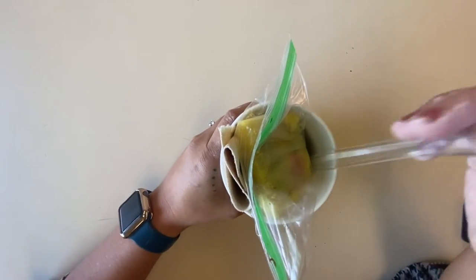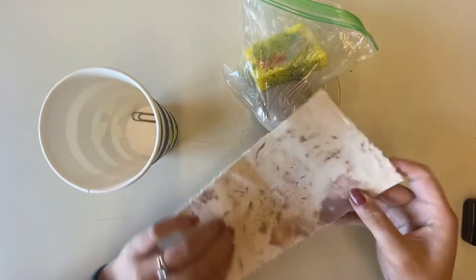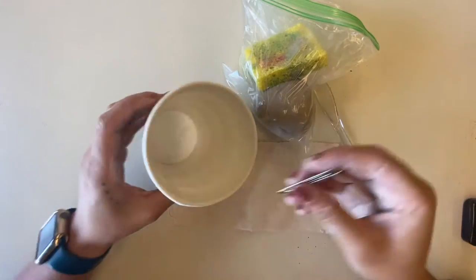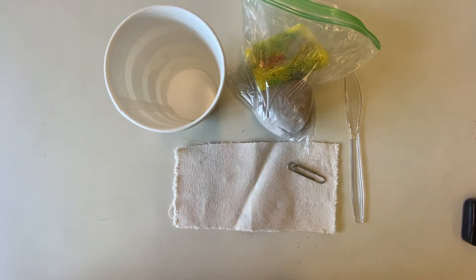Let's start by unboxing all of our supplies in our clay kit. We have a plastic knife, a baggie with clay and a sponge, a little piece of canvas for a placemat, and a paper clip. We are going to be using everything you see here, including the cup that the supplies came in.